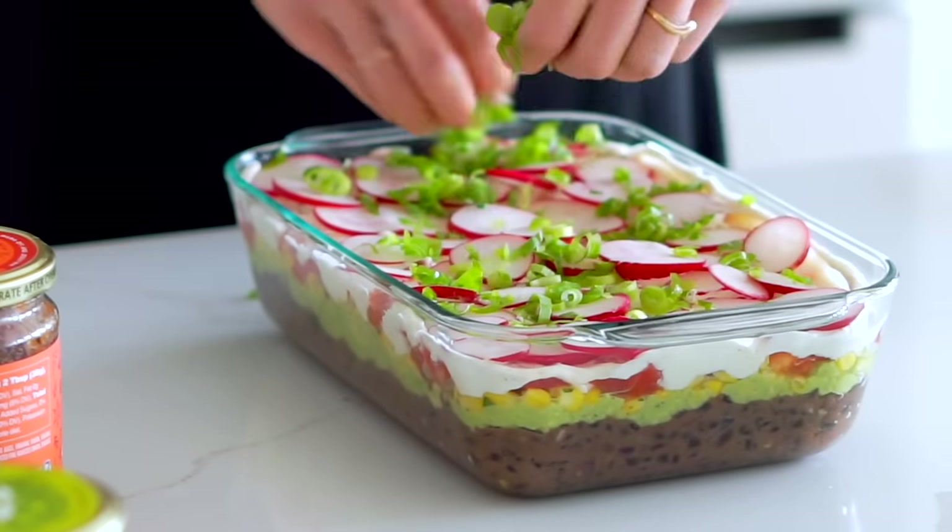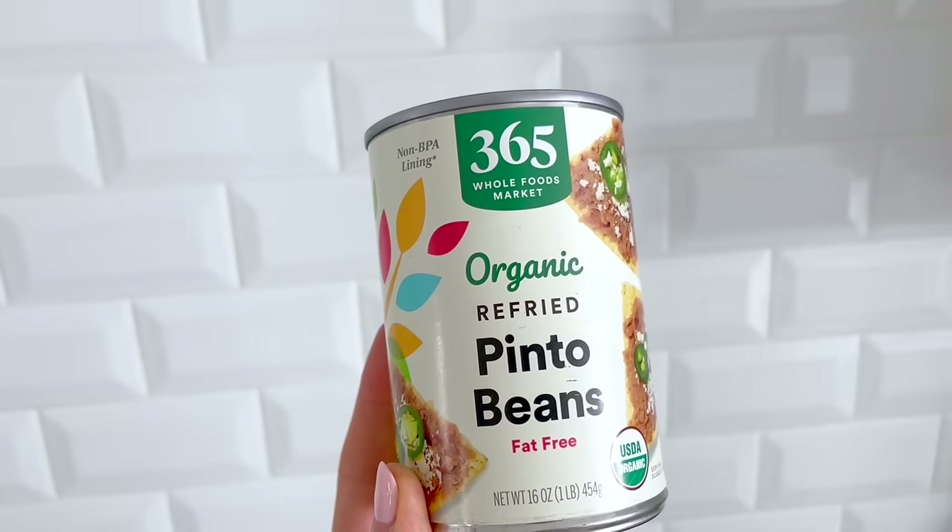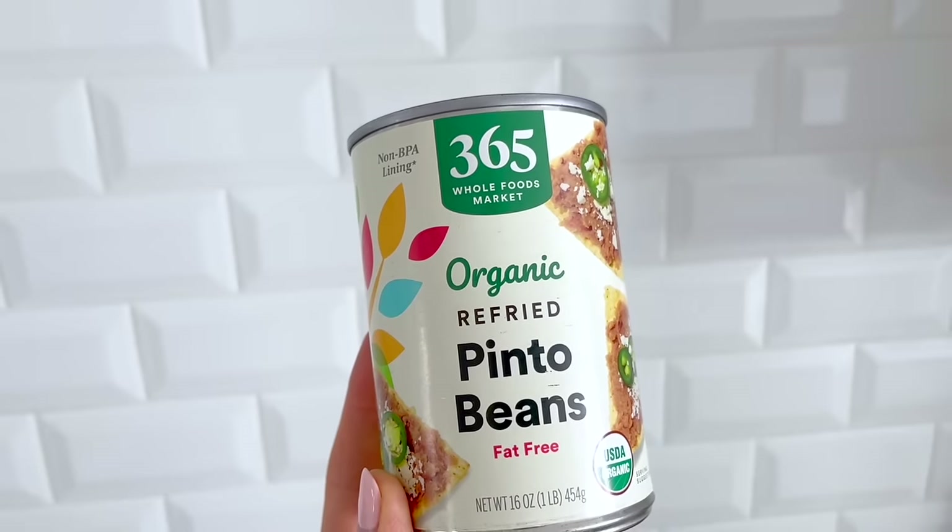Finally, we're making a seven-layer dip, which is probably my favorite of the bunch — it's very nostalgic for me. This is a recipe I used to make before I was vegan, and I love making a vegan version that my friends and family, vegan or not, can enjoy. It's hearty, satisfying, super colorful, and really easy to make. The first layer is going to be some refried beans, and while you can use store-bought, it's also pretty easy to make your own.